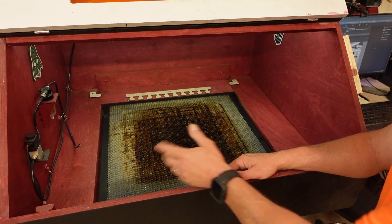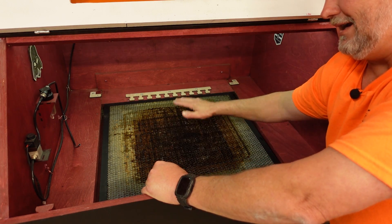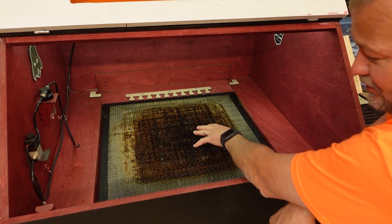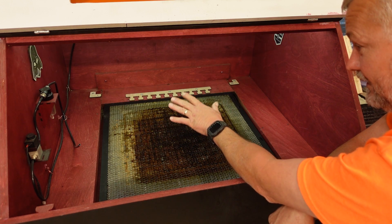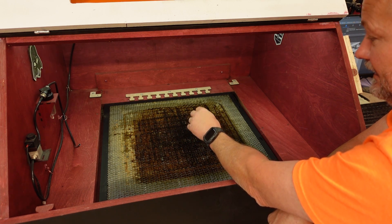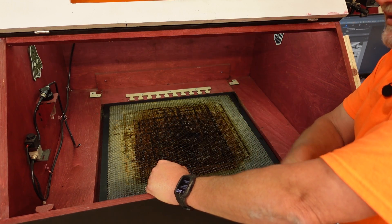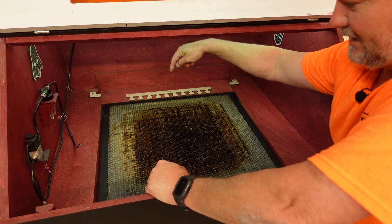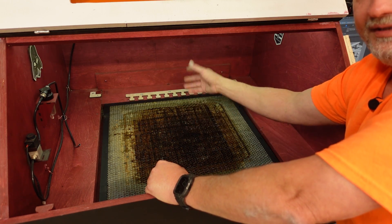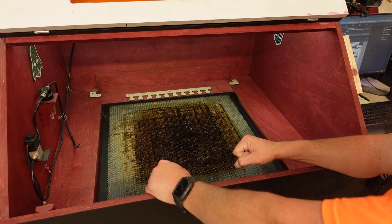I use my universal jig kit — which I sell on Etsy — to hold a variety of machines in place and give me an index for doing repeatable jig projects inside this machine. Incorporating the honeycomb into a downdraft setup also helps keep the laser cleaner longer, so you have more time between cleanings. When the air assist blows particulates down through the honeycomb they get pulled out to the side before they can come back up, so they don't churn through the module and get the insides dirty.